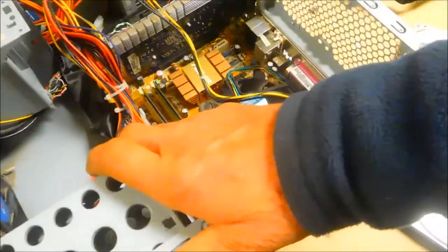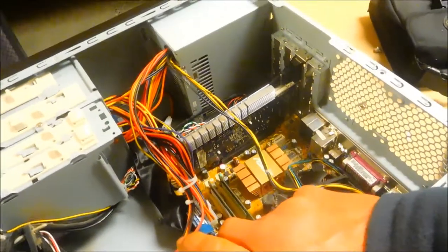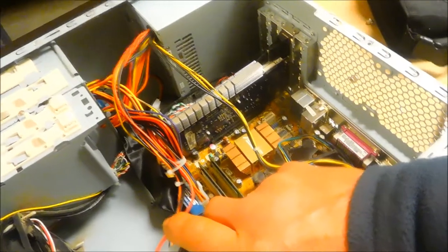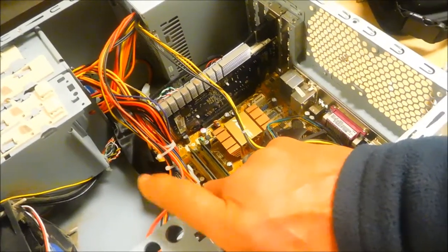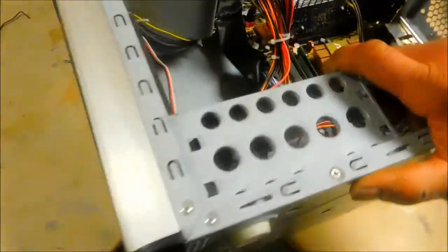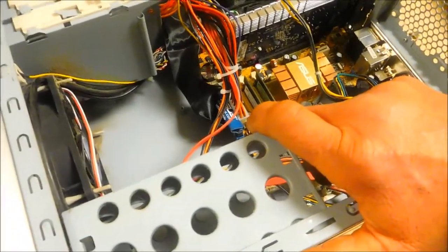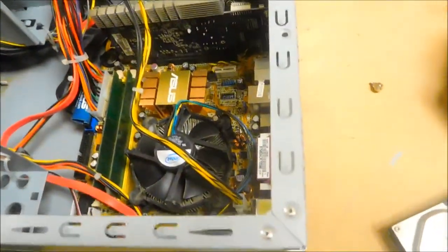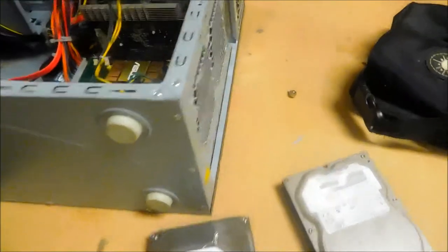Whenever you work with these you want to make sure you're grounded. You don't have a lot of static along the coast so I don't normally worry about that too much, but it can happen, so always make sure you use static protection. This computer was donated for this community center where we have several community center computers running.